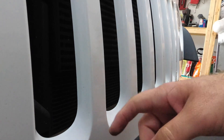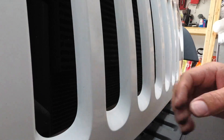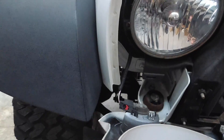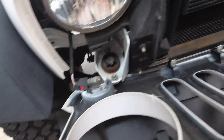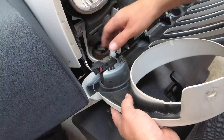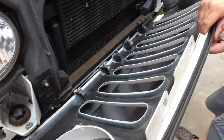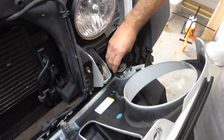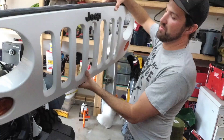There's probably one, two, three, four, five here and then two on each side. All you've got to do is turn these knobs and lay it down, or you can actually unplug them — both sides — and this grille will be completely off. And there you go, your Jeep grille's off.